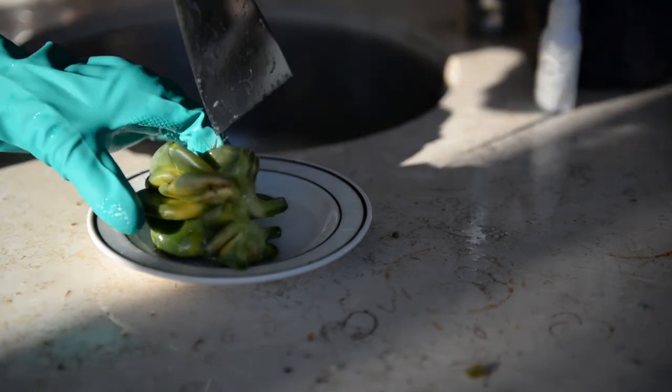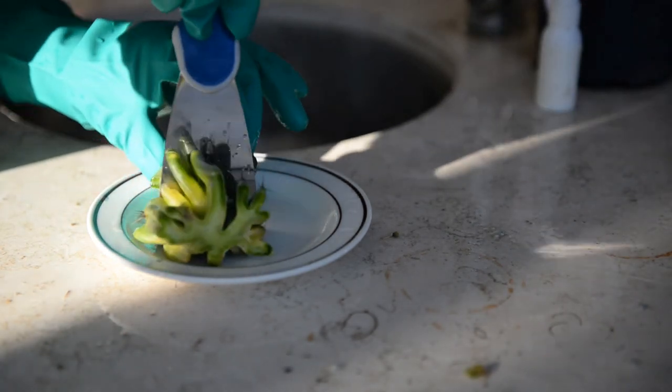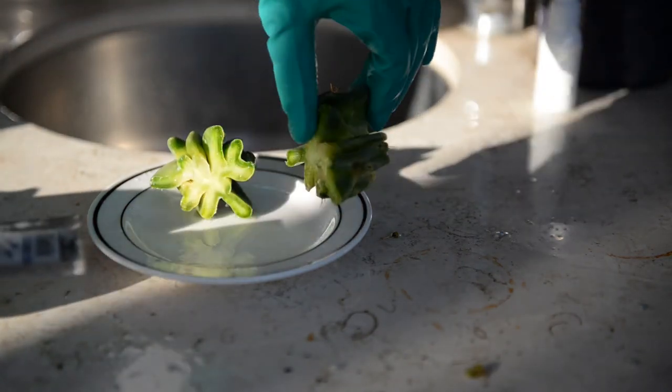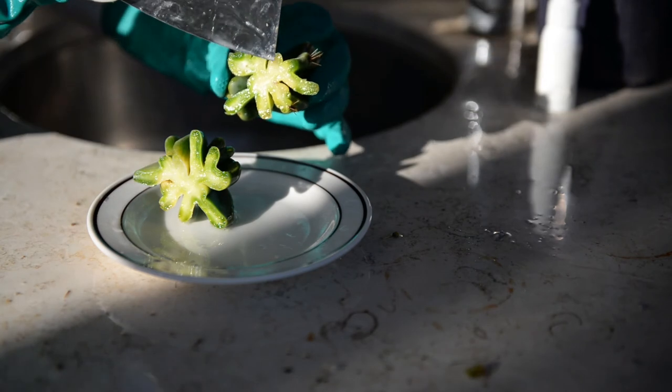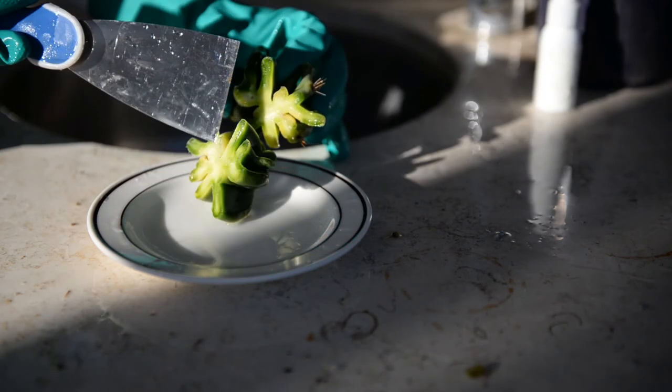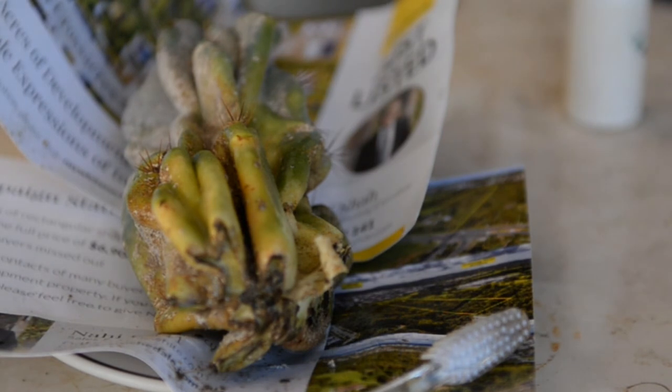I didn't like the look of all that yellow mush — you're supposed to slice two inches above the rot, but what if you only have one inch left of the entire cactus? Now that we've got a cross-section that's pretty green with next to no yellow or brown rot, let's appreciate how far we've come. What a big difference!